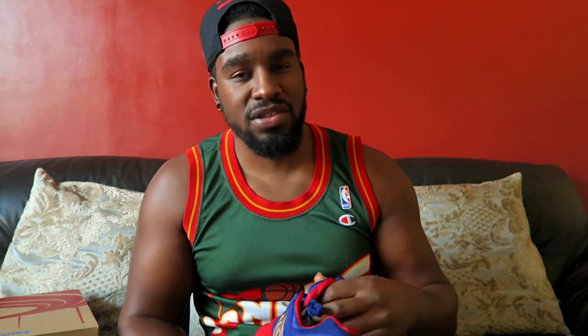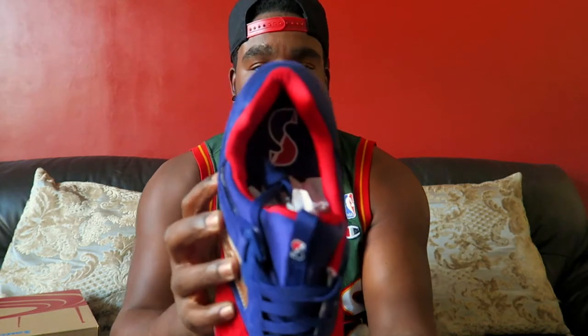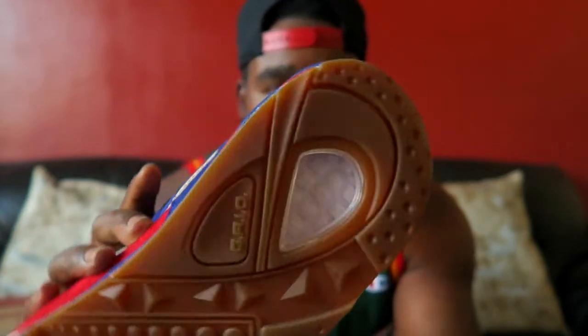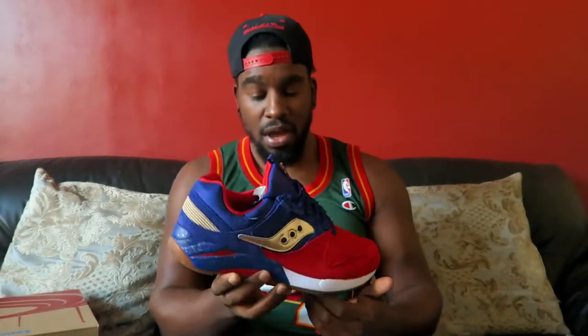I swear a lot of people were sleeping on these. I keep seeing them pop up on my feed for restocking here and there, so either they didn't sell out or that 1200 mark was not true — because surely these would have sold by now. Inside here as well it's got another S for Saucony, and on the bottom you can see 'Grid' written there for the Grid 9000. Very very nice.